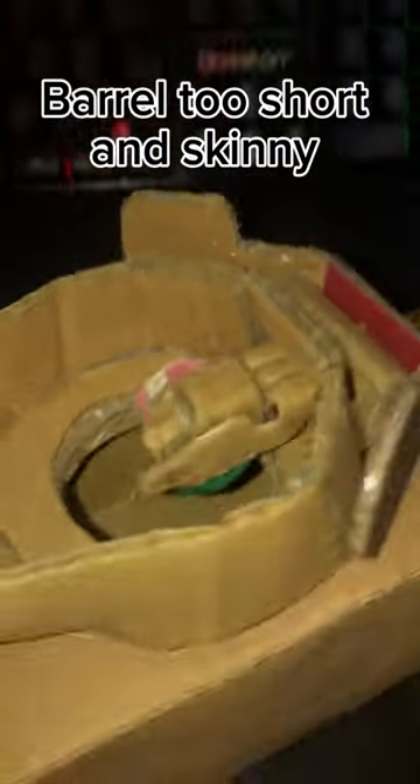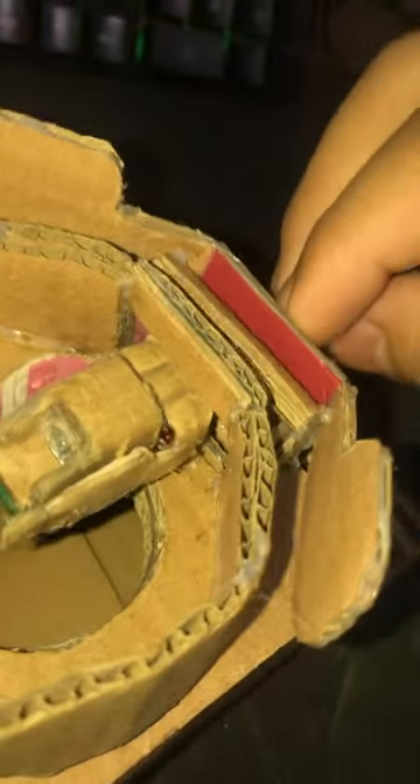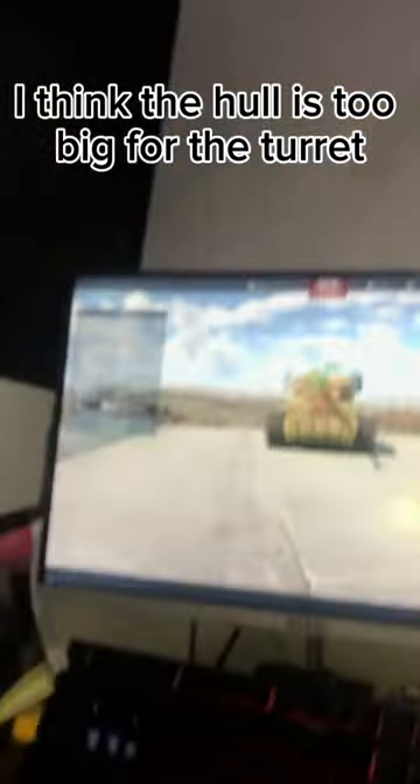The barrel is too short and skinny. The T2060 one-to-one turret is done, but I think the hull is too big for the turret.